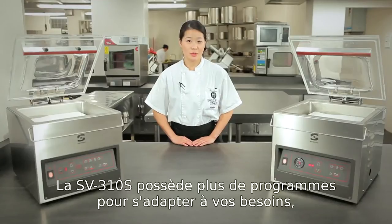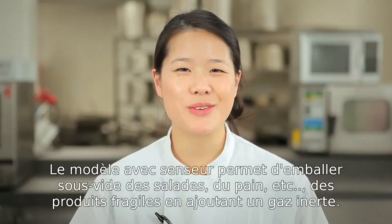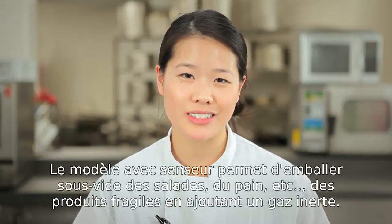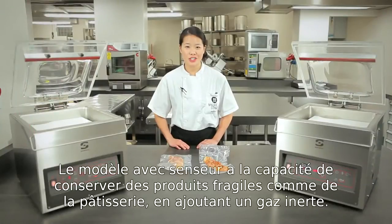The 310S has multiple settings to suit your needs, whether you are sealing solids or liquids. The sensor machine is designed to preserve fragile goods such as bread, lettuce, and pastries by injecting gas.